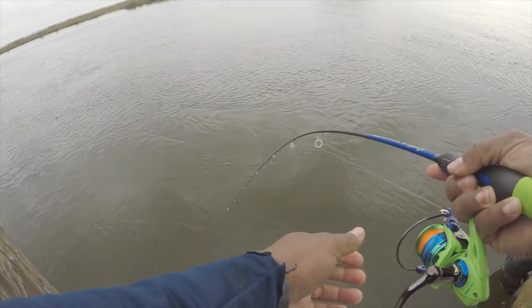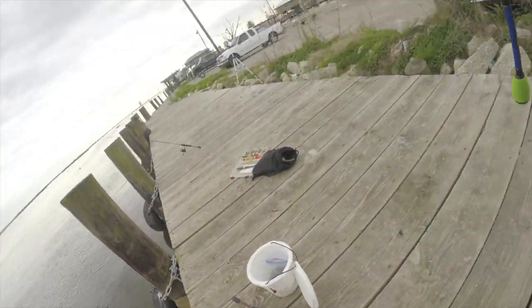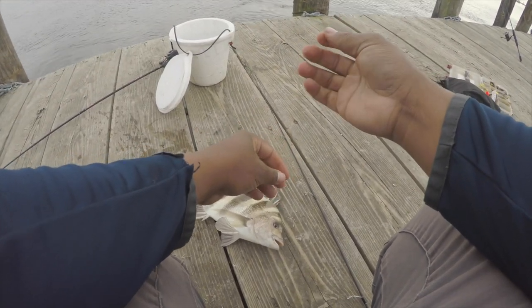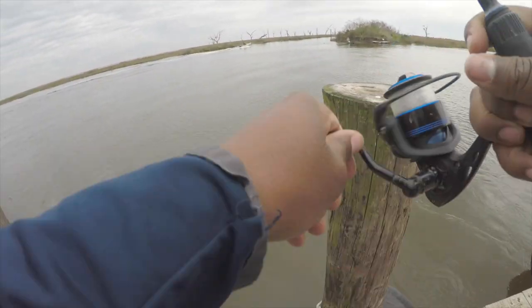Hey ladies and gentlemen, guess what I did — I got my net! Get in there. That's pretty much the smallest one I caught this year. Y'all watch my previous videos, y'all know what I was catching.